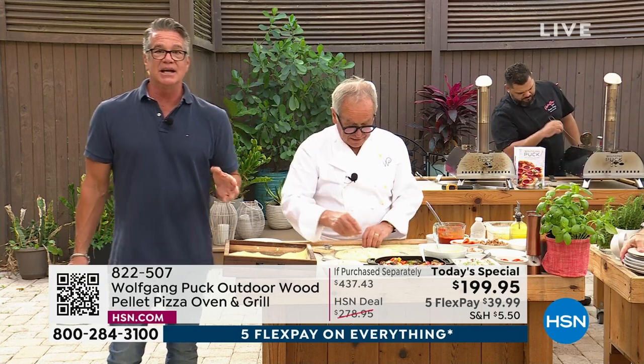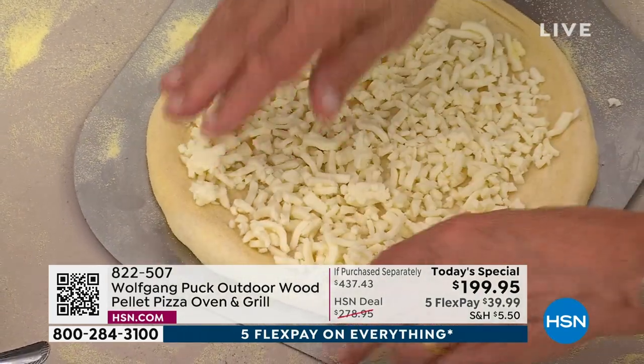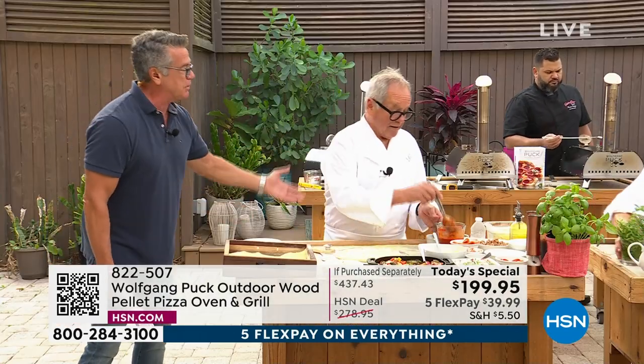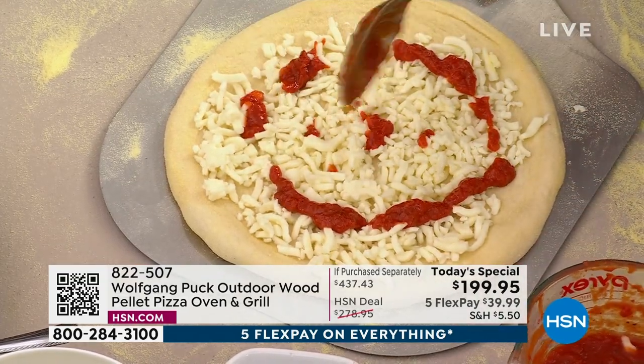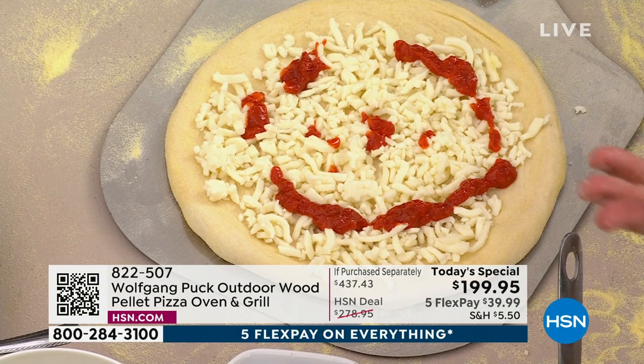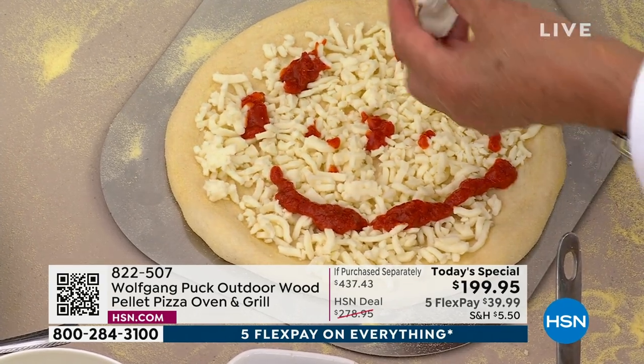All your favorite toppings at a fraction of the price when you think about it. Think about taking this camping, barbecue, church picnic. You want to open up your own little pizza stand, you can do that. You have kids in school? Take that to school and people are going to say, 'Oh my God, where did you get that? This is amazing.'